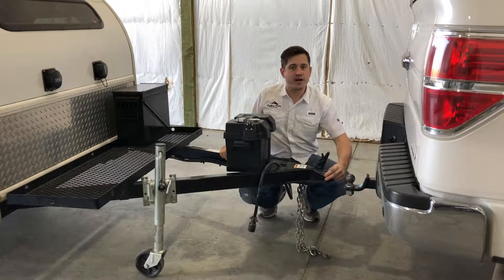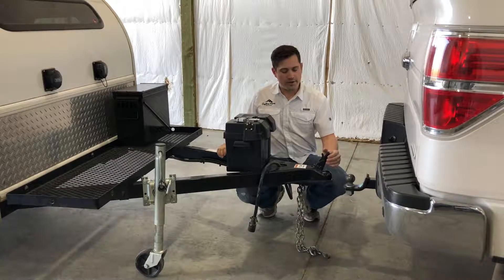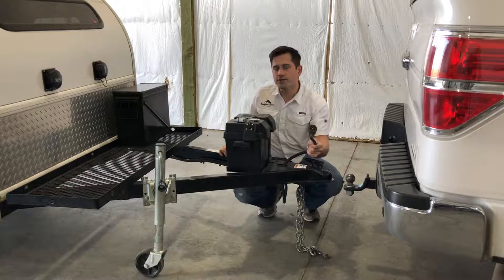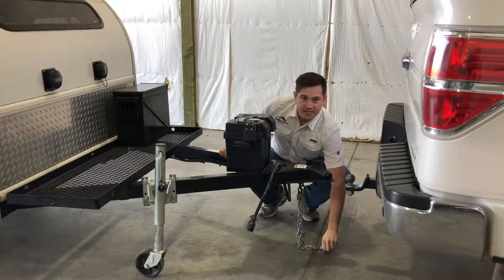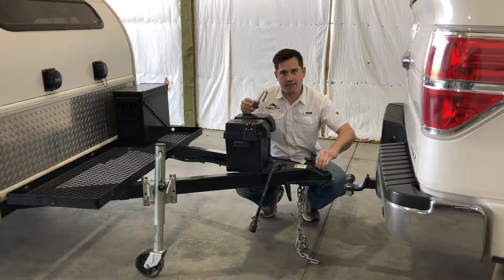Next we have a two-inch coupler. All the trailers we rent have two-inch couplers and require a two-inch ball. We also have the safety handle, which latches the coupler to the ball. We have a seven-pin light connector that connects to your vehicle, and we also have seven-pin to four-pin adapters if you don't have a seven-pin. Next we have two safety chains that hook to your vehicle, and then we also have a lock to hold the handle down on the coupler.